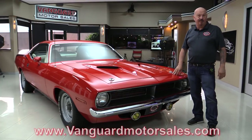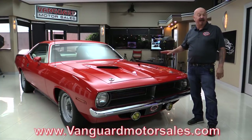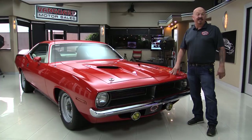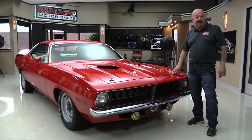So go to the website at VanguardMotorSales.com. We'll put it on the lift so you can see just how nice the bottom side is. We're going to pop the hood and fire up the 440. We're going to get out and drive it. We're going to look at the trunk floor. We're going to show you everything you want to see so you can make a great decision on your Cuda investment. So come on up and we'll fire it up for you right now.